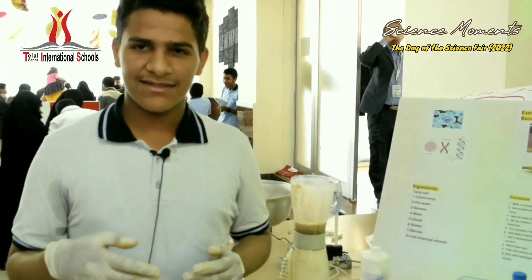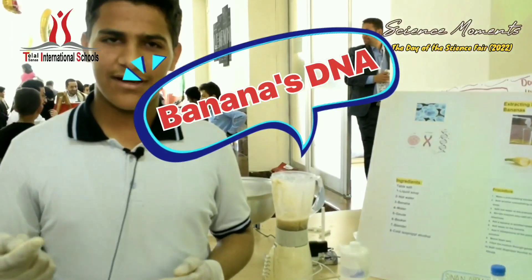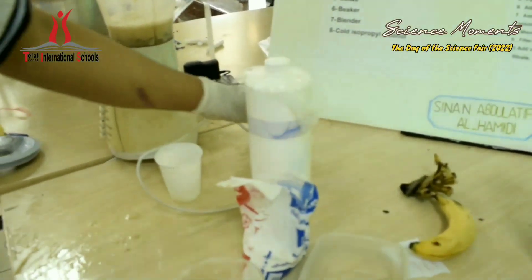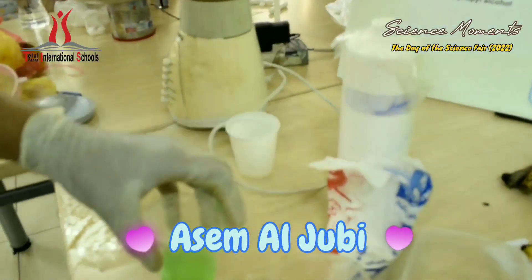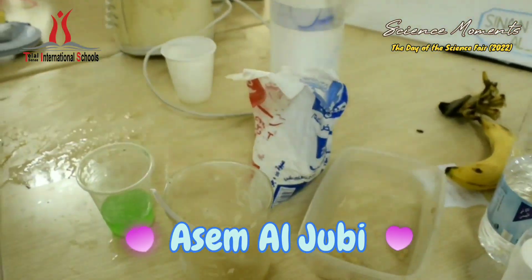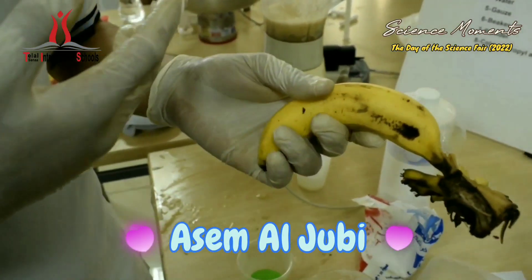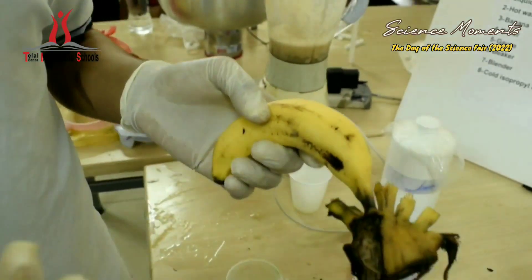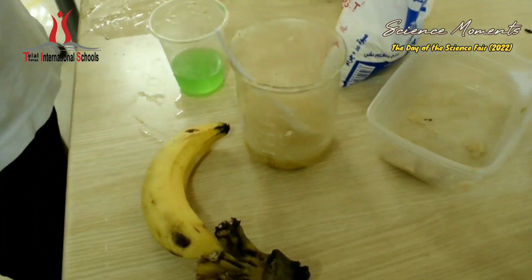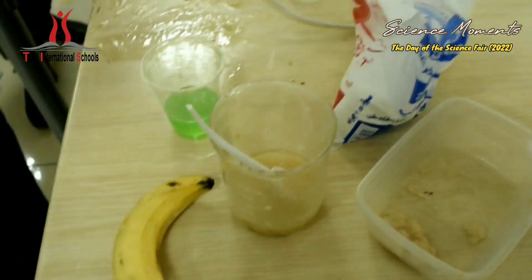Extracting DNA from the banana. First, I will add one tablespoon of salt. Then I will add the liquid soap. Then I will add hot water. I will mix it together until it is dissolved. Put the banana in the beaker, then I will add water to the banana. Then I will add five tablespoons from the solution which I made, then blend them well.